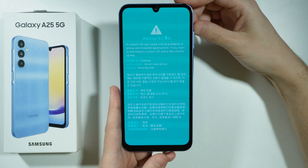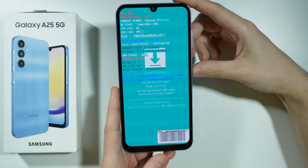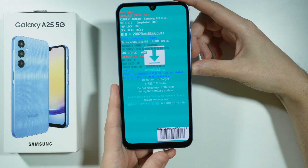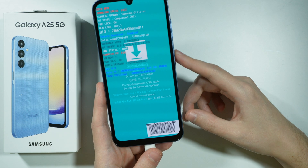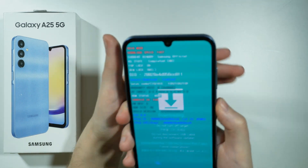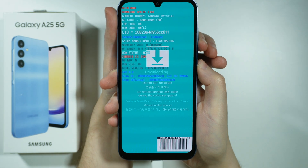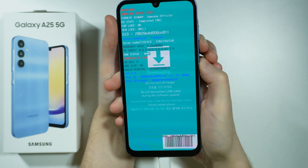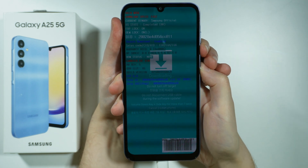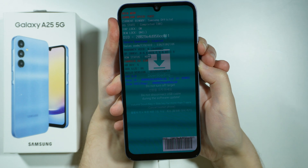If you decide to continue, then it will look like this. And in order to exit this menu, you need to press and hold volume down and the power button for 7 seconds. So in order to exit the download mode while being in this menu, press and hold volume down and power button for 7 seconds.